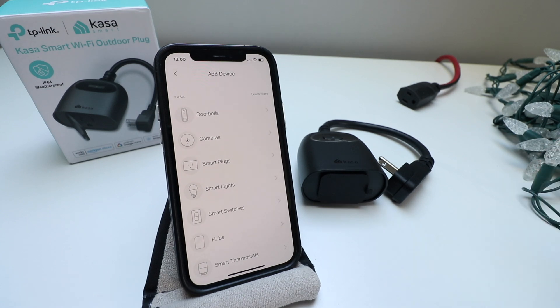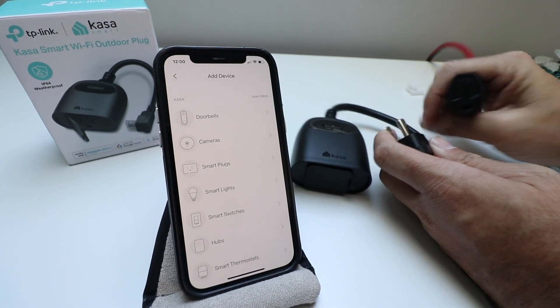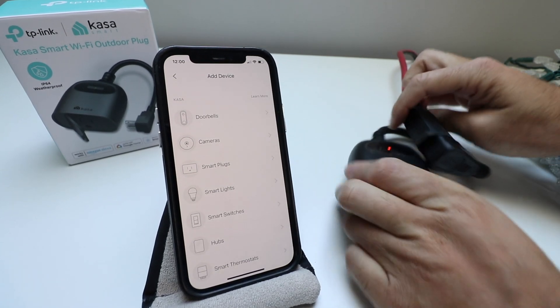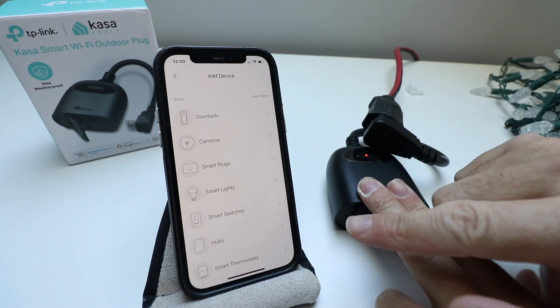I'm going to plug this in while we go through these instructions so we're ready to set it up. I'm just going to plug it in so it's powered up — you can see a little light turns on — and we'll continue with our setup.